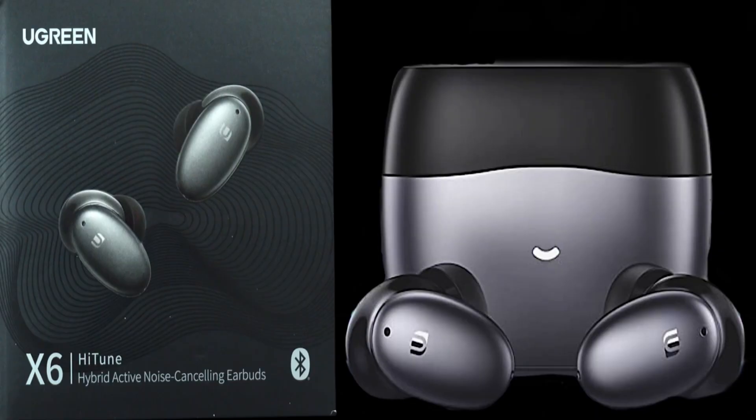Folks, these are great earbuds. I've been using them for a while now, and I use them more than my Apple earbuds because I love the deep bass when I play music with them. The X6 hybrid active noise cancelling wireless earbuds cancel out noise just as good, if not better, than my Apple AirPods — and for a quarter of the price. I'm happy I have mine, and I'm sure you will be too. Thank you.